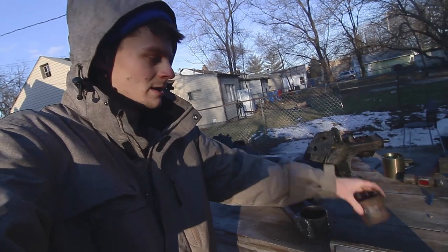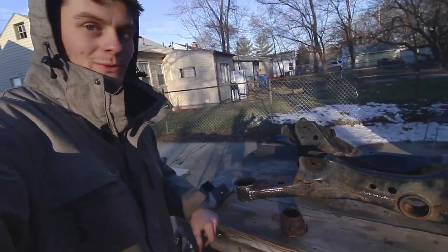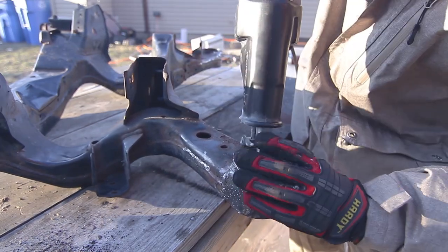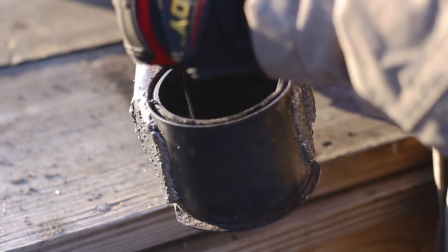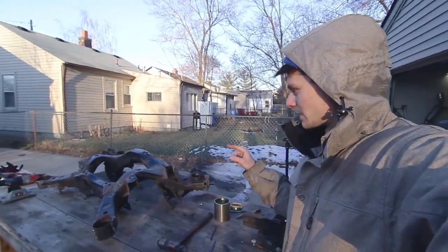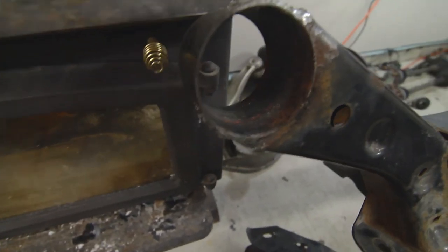I'll start with the sleeves first — I already removed one of them. You basically just cut one groove through the entire sleeve and then just chisel it out. I'll do this for all four remaining and then move to the welds. You can go check my Instagram — I made a post on how to remove these without burning the rubber.